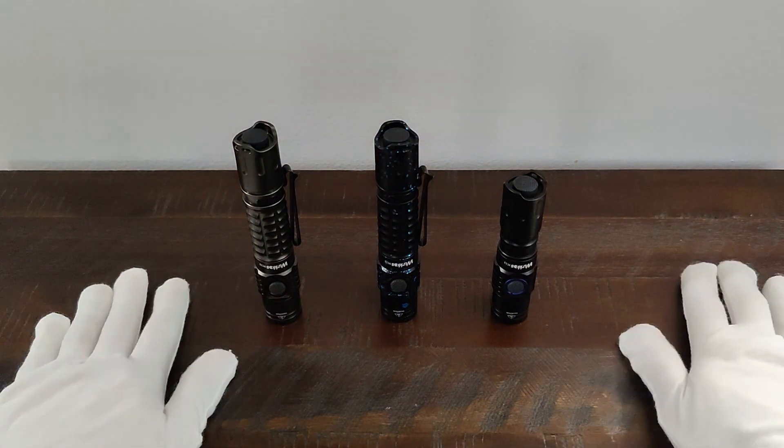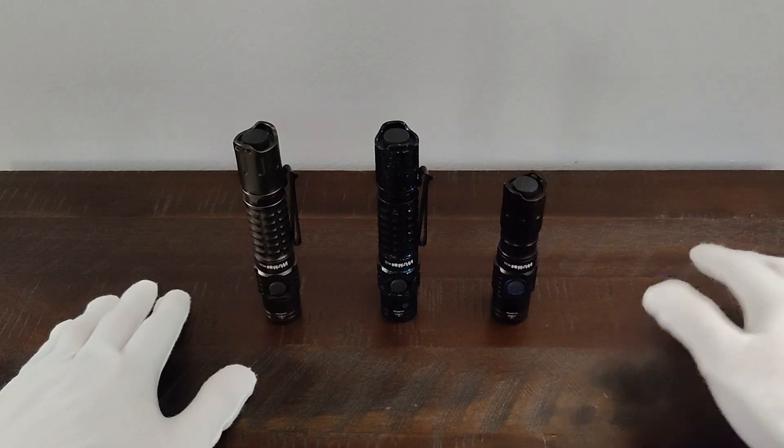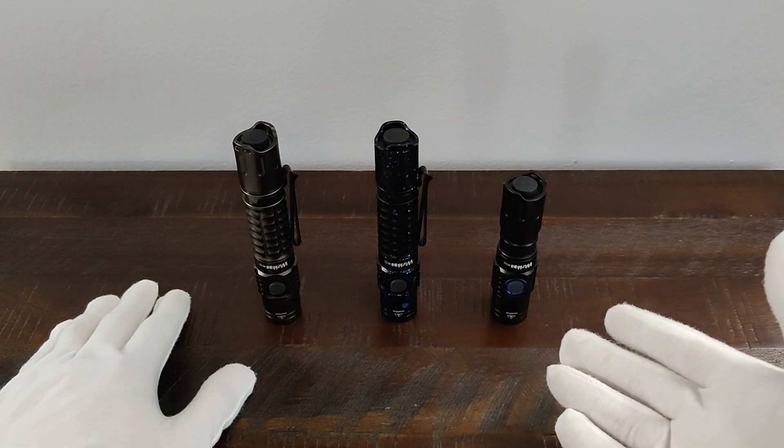Hey guys, Your Average Reviews here. I hope everyone's having a great day or night. I'm here today with the Workos FC-12.